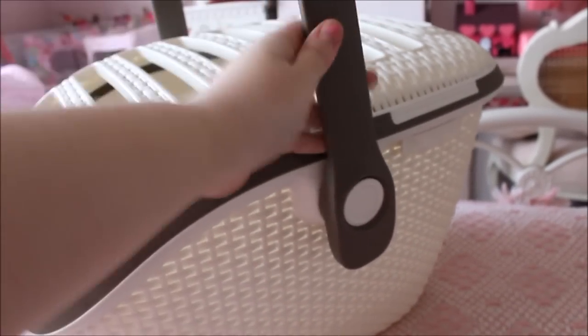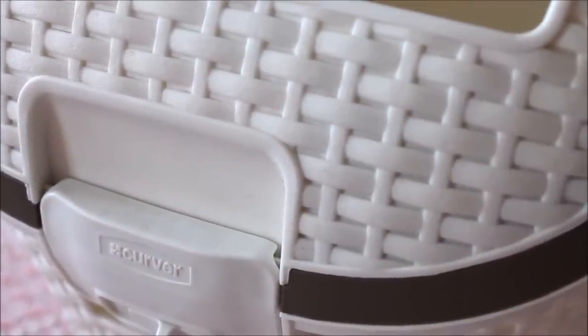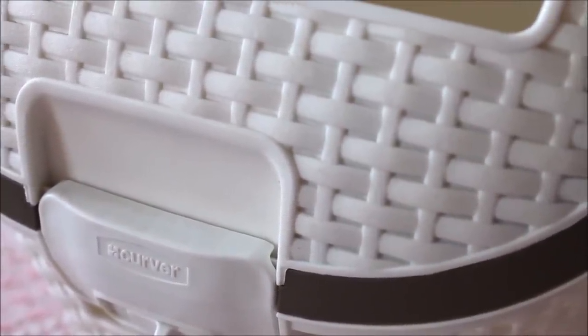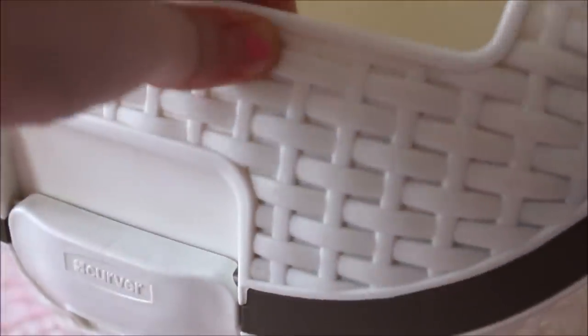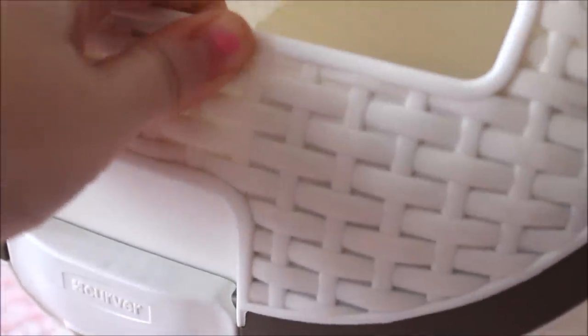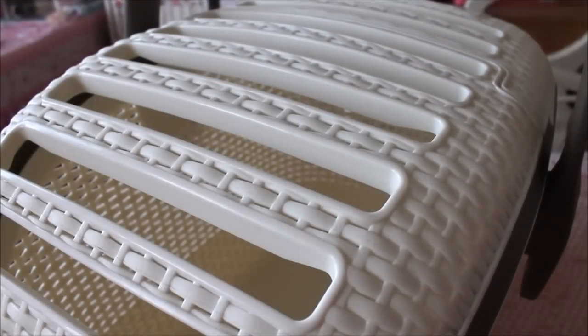The carrier is made of very thick, hard-wearing plastic with a rattan style texture, which makes it even more durable. It's probably at least five millimeters thick — a good thickness on the main part of the carrier. It's easily wipeable being plastic, and it provides a lot of ventilation along the top.